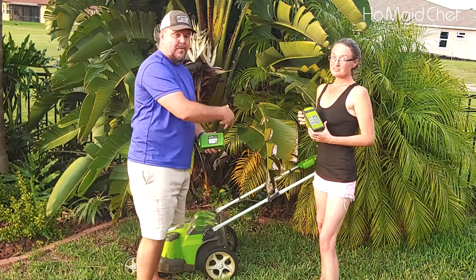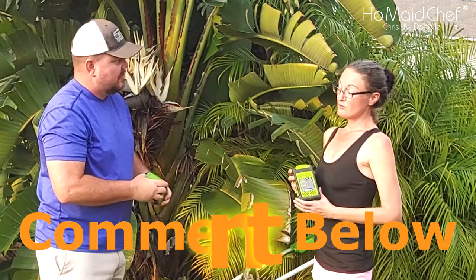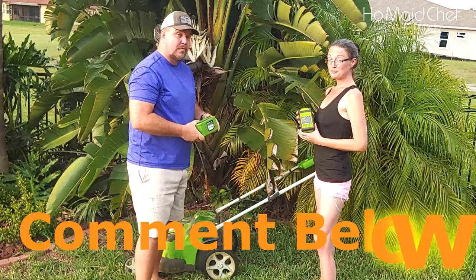Our battery died for our Greenworks, so we had to get a new battery. After how many years, babe? Almost five years. That's really good, actually. Really good.